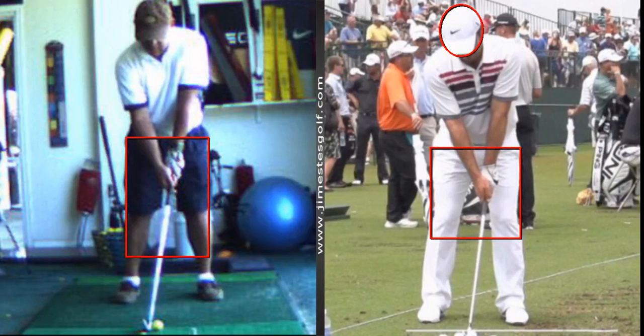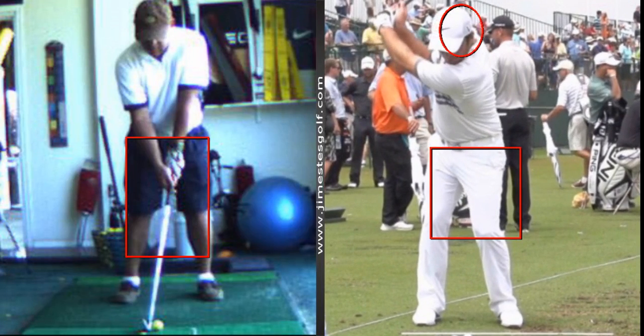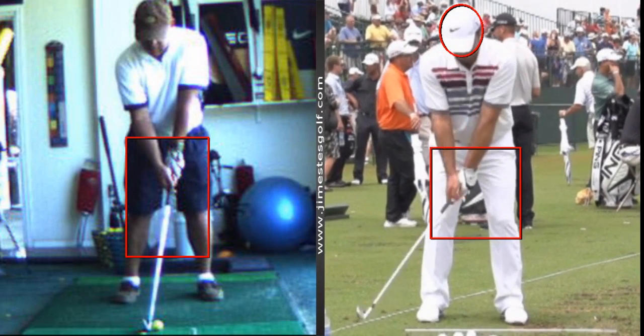He's 5 foot 7, about 190. There's not a lot of movement of his head — very minimal movement.